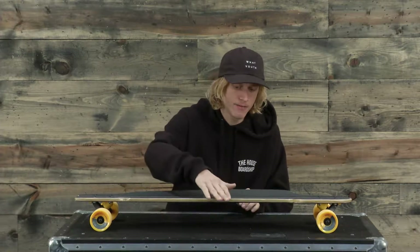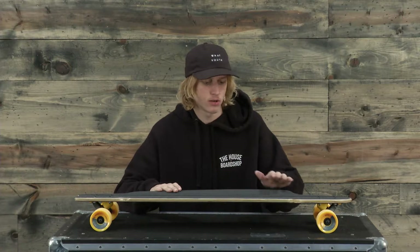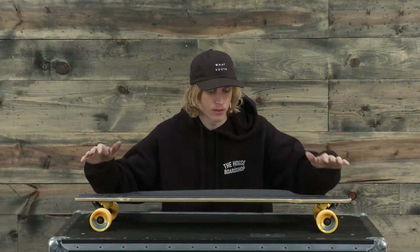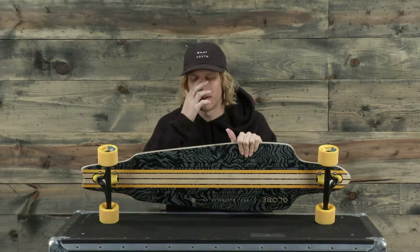It has a slight concave, a mellow concave underneath your feet, more towards the nose than towards the tail, and a really solid grip on it. This board also features 69 millimeter wheels and standard bearings.